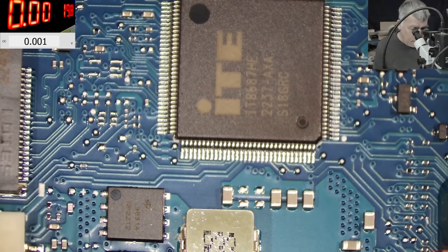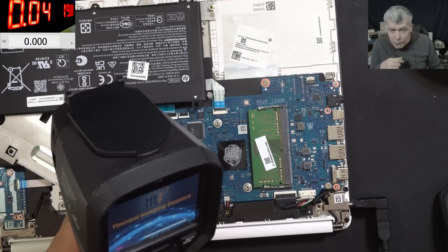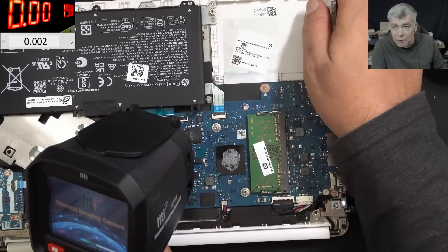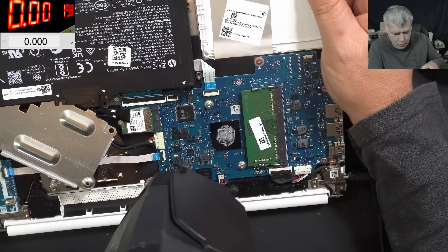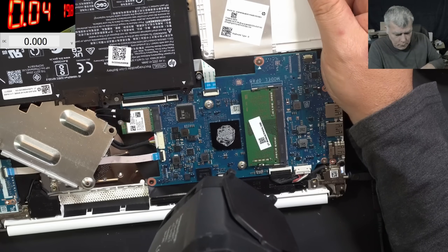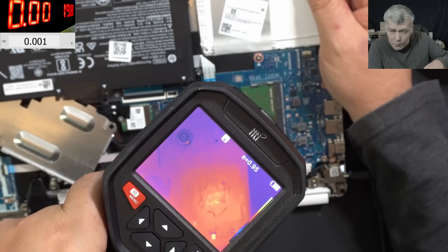Let me check with the thermal camera to see if we can spot something. I don't have this EC chip and I've never seen this EC chip before, so it must be something new. Check there - the CPU. This board is trying to power up.